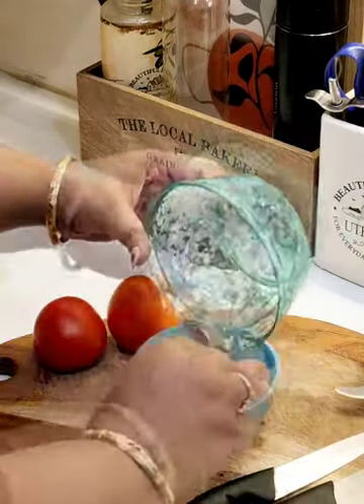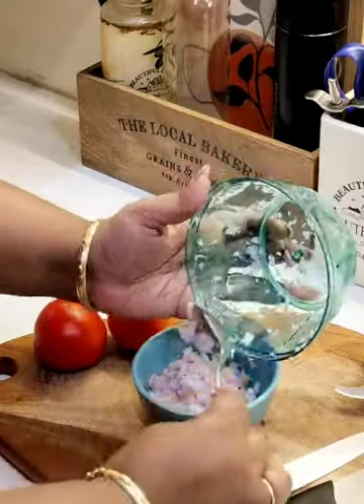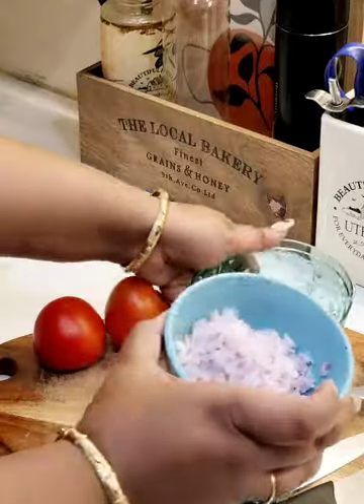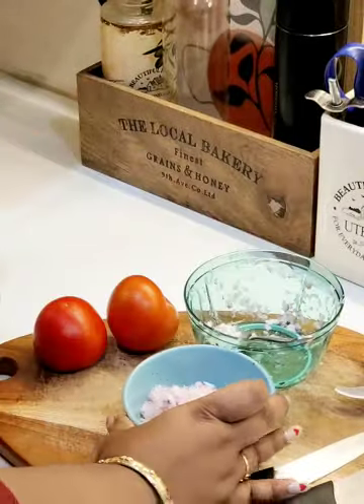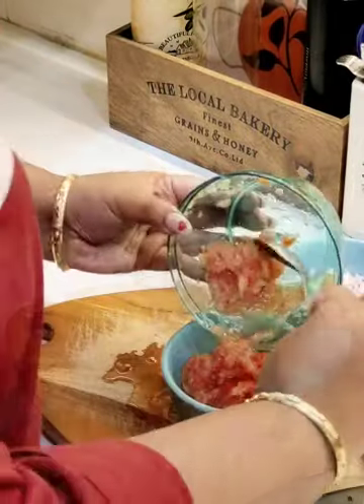The three stainless steel blades ensure clean and hassle-free cutting of fruits and veggies with minimal effort. The food-grade BPA plastic is safe to use, and its simple and unique design makes it easy to take apart and clean the chopper in a minute.